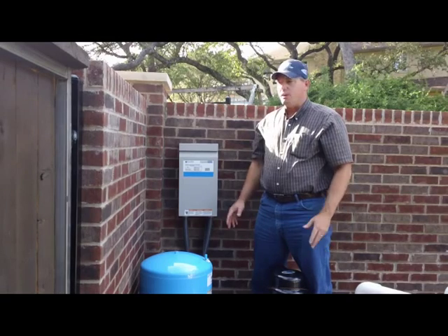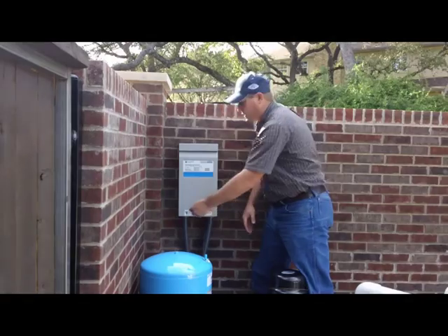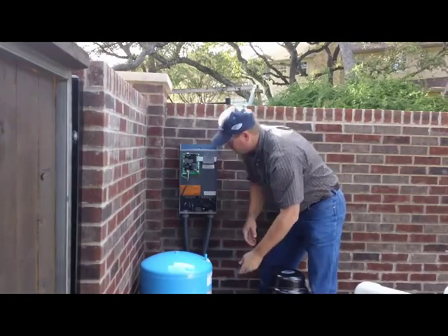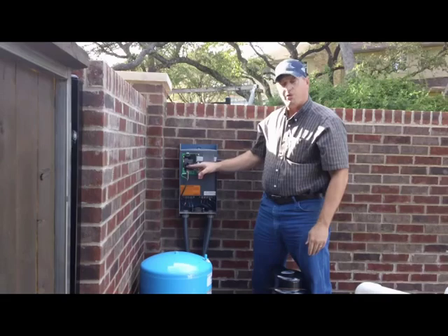If you have a constant pressure system, you might be interested in adjusting the pressure setting. What you need to do is unscrew the screw on the side and lift the lid off. You've got an increase and a decrease button right here to change the pressure setting.